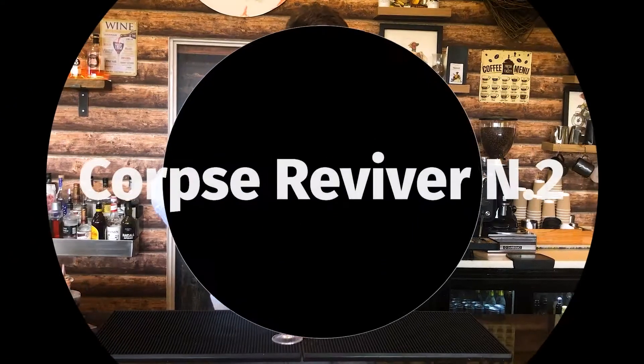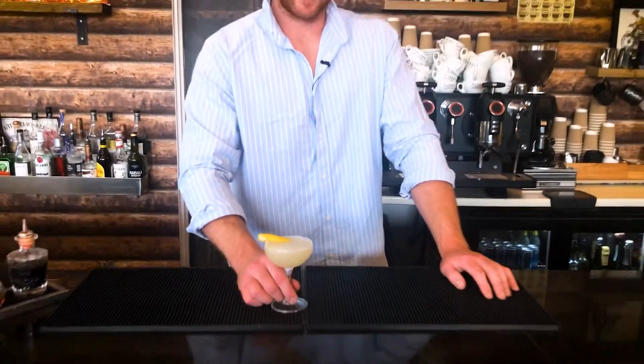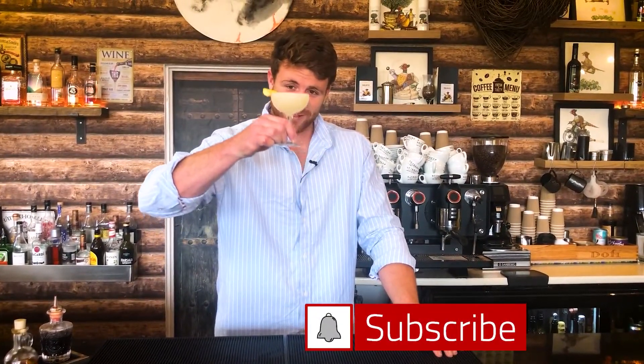Whilst I enjoy this liquid death, now is a perfect time for you guys watching to hit that subscribe button as well as the bell icon to keep notified of all things What The Mixology, all the upcoming videos. Also leave a like and a comment down below — how would you like your Halloween cocktails?